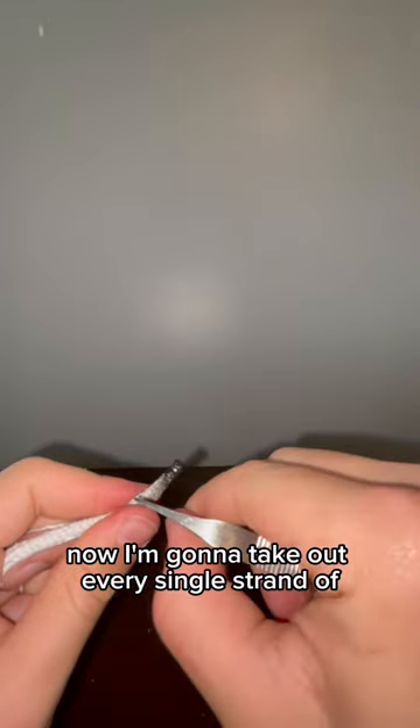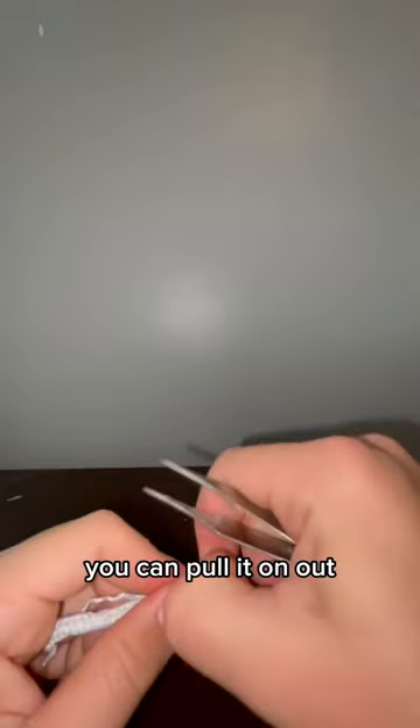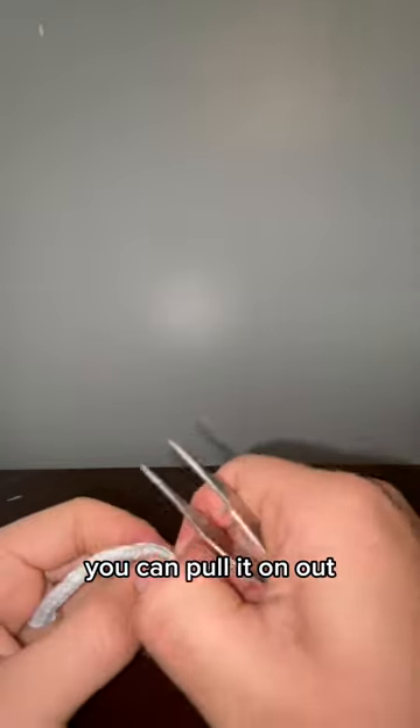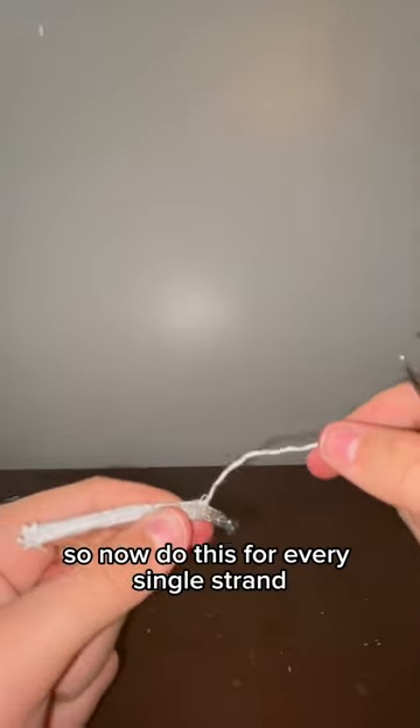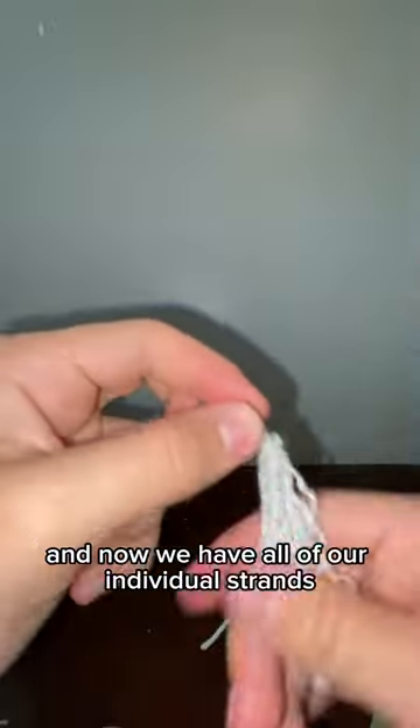Now I'm going to take out every single strand of this shoelace. Once you get one loose you can pull it out — there we go. Do this for every single strand until we have all our individual strands separated.